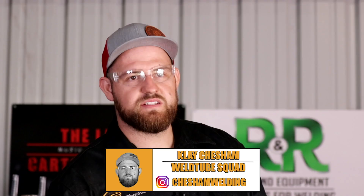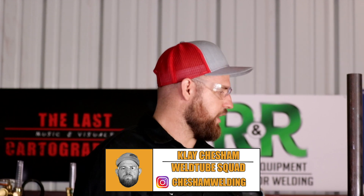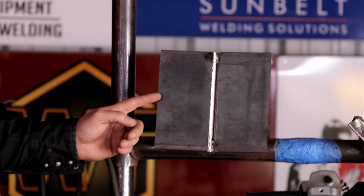Welcome back, WeldTube family. It's Clay here from Australia. We're back on the set of WeldTube. We've got a 3G downhill 60-10 root, 80-10 fill and cap. Let's get to it.